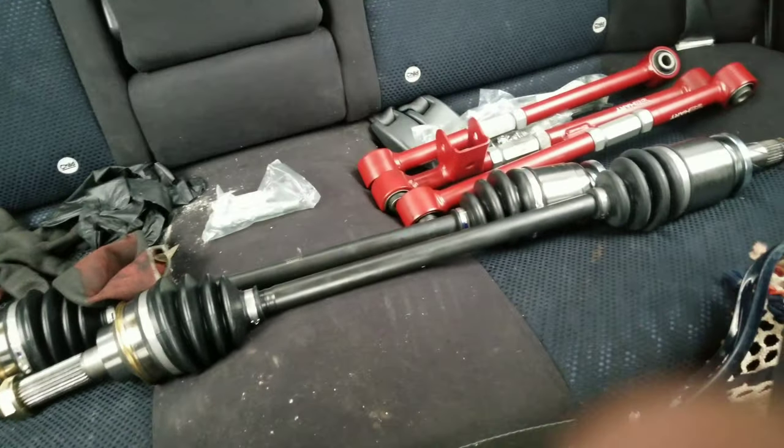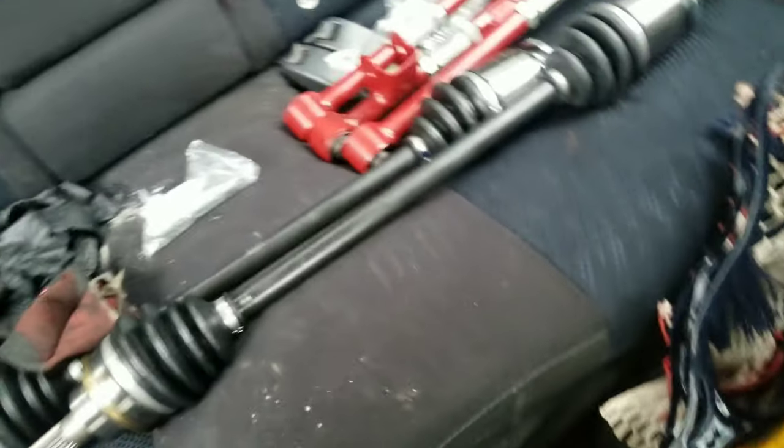The back of my car has been looking like a straight mess for a solid month and some change — I just have a lot of miscellaneous stuff back here. I'm not going to lie, I really do miss driving my car. I've been trying to work on it as much as I can, but I'm working a lot more than I was before, so I don't really have a lot of time to do everything that I need or want to do.